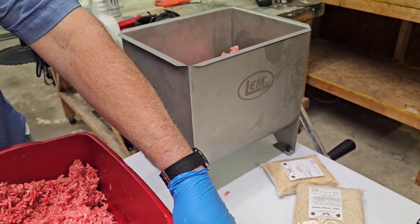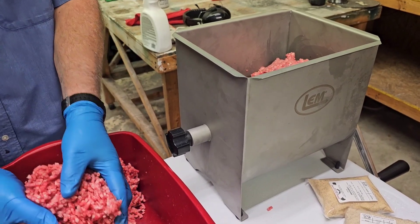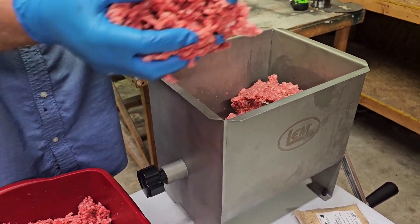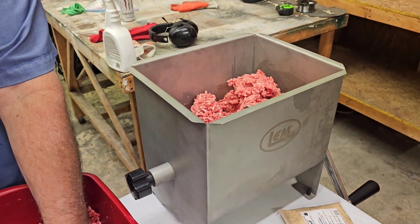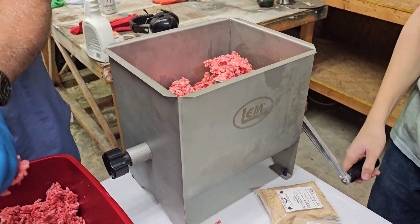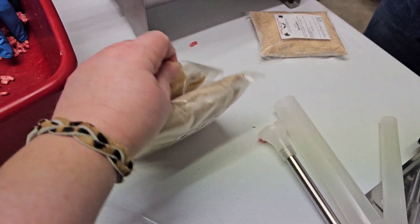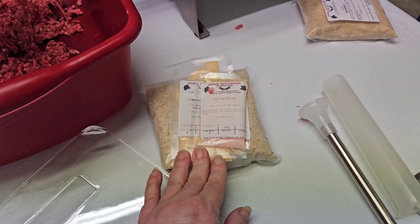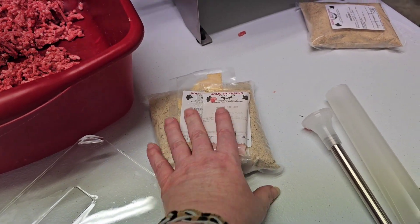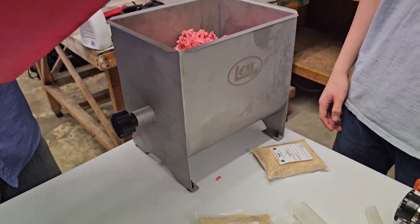I'm not going to show the mixing process for each batch of sausage because you do the same exact thing — the only difference is the seasoning you add. For the summer sausage, it actually has a cure on the back and we're using the veggie cure, but that will be the only difference with that one.